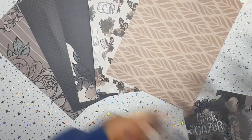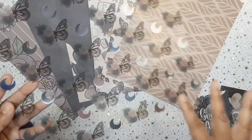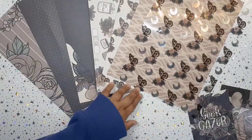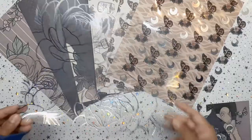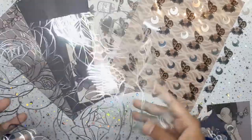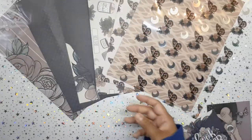Here we have a gorgeous acetate paper — phenomenal! It could go both sides; it's just a little more hazy on one side. The same monarch butterflies are here and I really love the crescent moons in silver foil. There's also a beautiful peony rose pattern on silver foil. On both sides it would look stunning — this is honestly one of my favorites. I feel like I should just put it up on my planner desk wall.